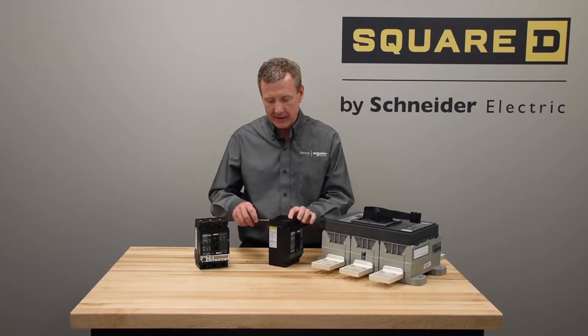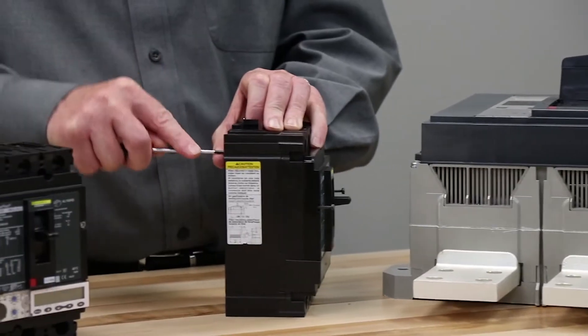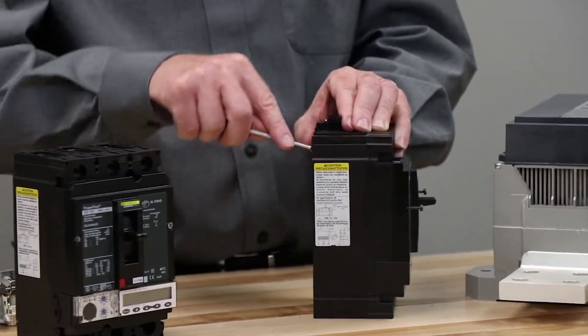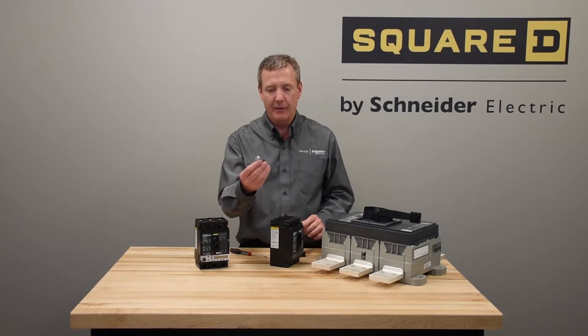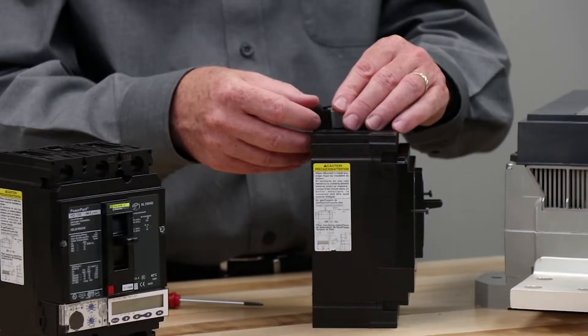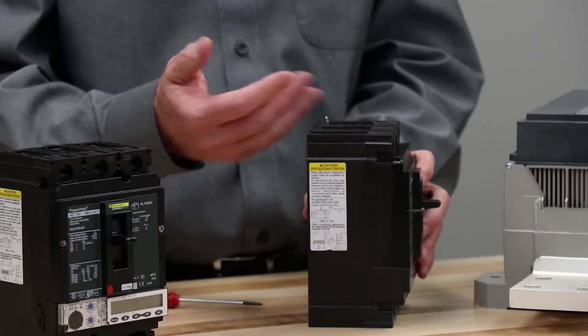We'll start by demonstrating how the terminations come out with a simple screwdriver. We remove one terminal option and we can simply snap another terminal option in. That's simple with the terminations.